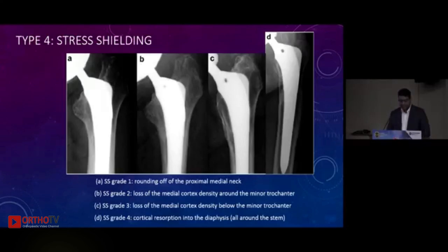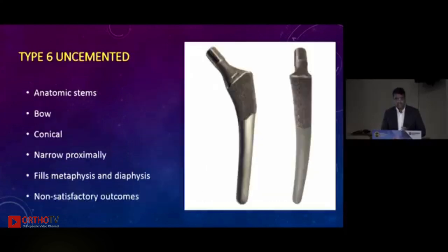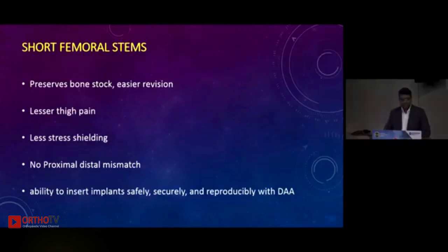Grade 4 stress shielding is when you see osteolysis entirely around the stem. Type 5 uncemented stems are the modular stems — Arcos, Revitan, SROMs — with the advantage that in dysmorphic femurs you can ream the canal differently for the metaphysis and diaphysis, with 99 percent survival at 10 years. Type 6 are the anatomic stems — bowed and conically designed, made to fill the canal — but unfortunately they don't have the clinical success as desired.